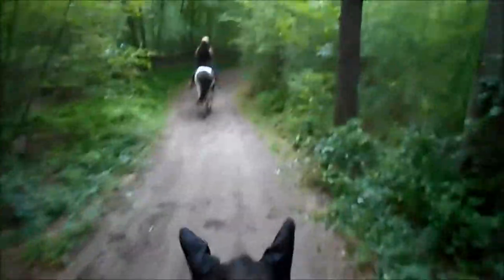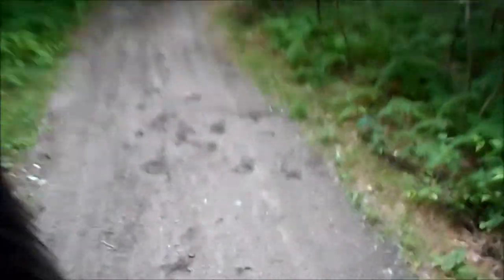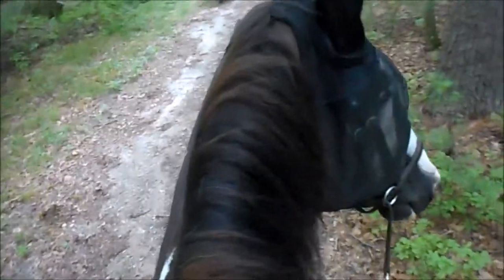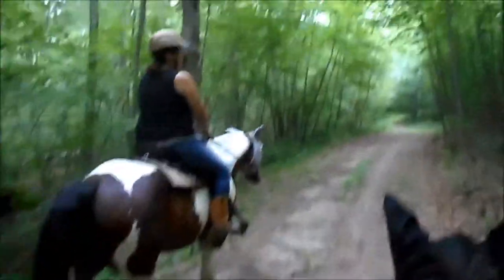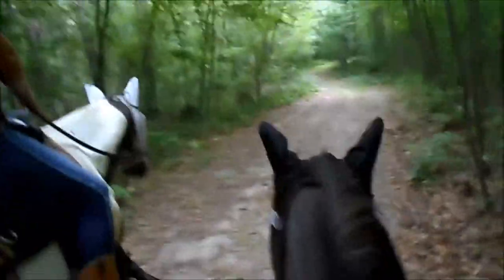You see those marks in the dirt? That's where I had a discussion with Dakota about stopping right here. She wanted to go, and I see those little marks there — I spun her around, ran around a little bit, said 'I'll move you if you want to move,' and then asked her nice. Released the reins, let her make a mistake. They've got to know you're driving the bus — they're not in the driver's seat. Good job.